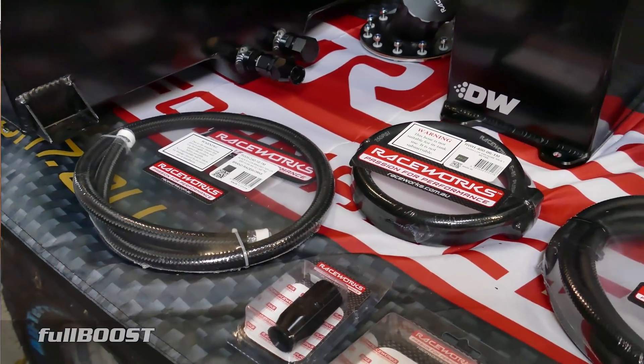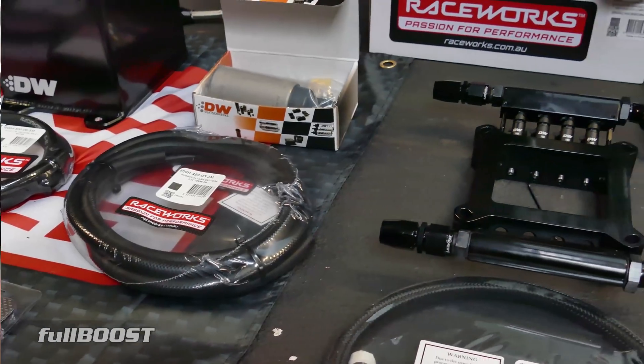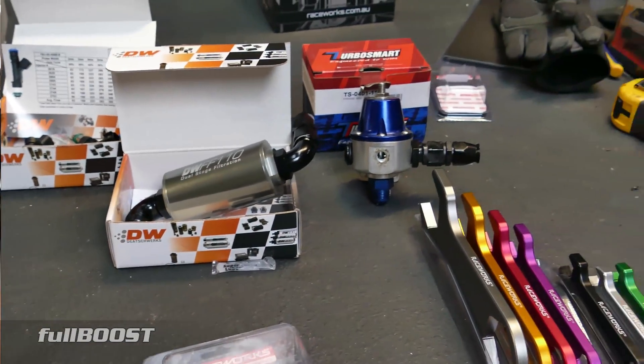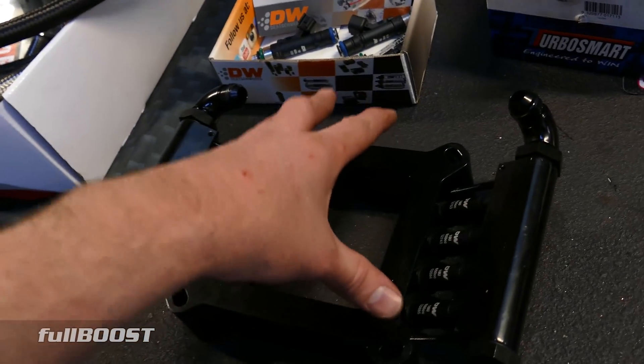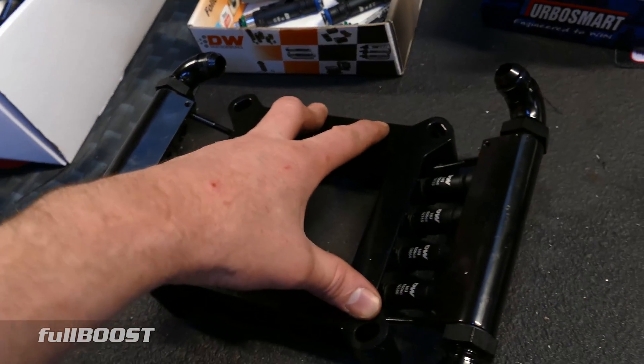If you get some kind of dodgy knockoff injector from eBay and it says 650cc — if one's flowing 300, one's flowing 200, and another's on 700 — you're going to have a really hard time tuning your engine. In a sequential setup, you'll more likely melt a piston.